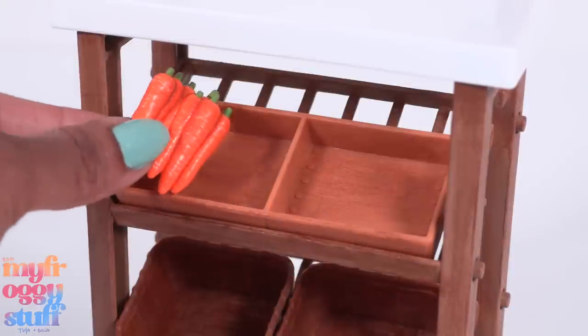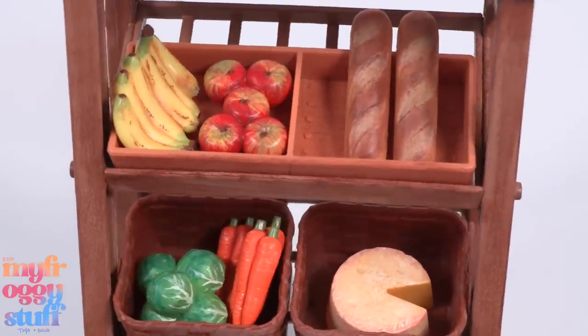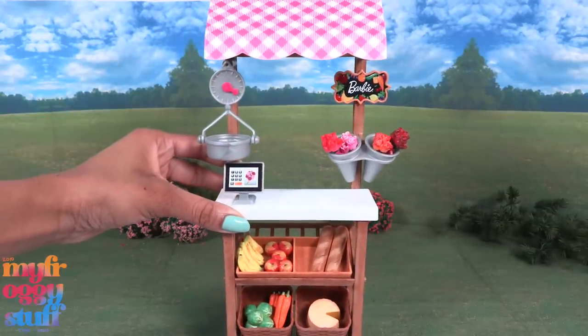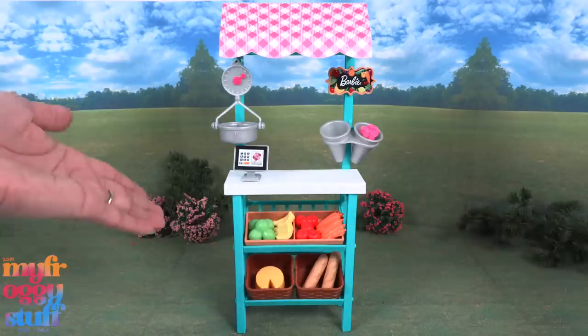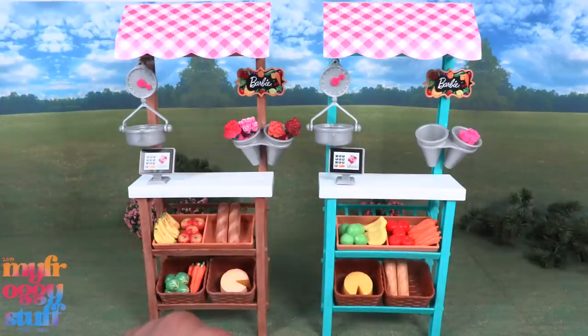Now that everything is painted, we can place them on the shelves for the dolls to enjoy at the farmers market. We just gave our farmers market a whole new look with just a little bit of craft paint and a few added accessories — going from this to this to this! I like all of the food items that come with this play set, and I thought painting them was a lot of fun.